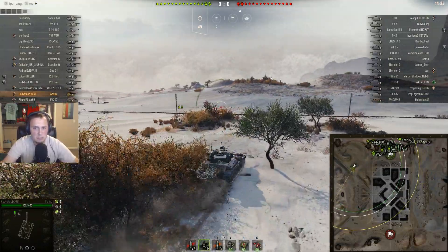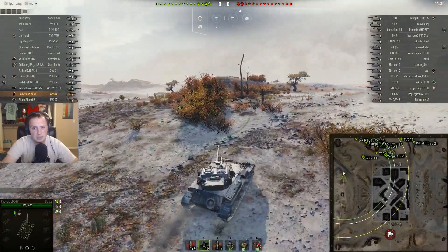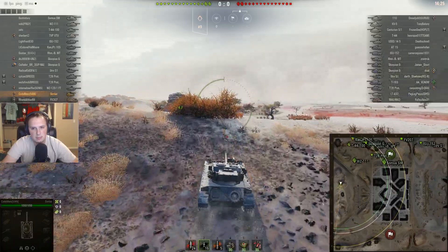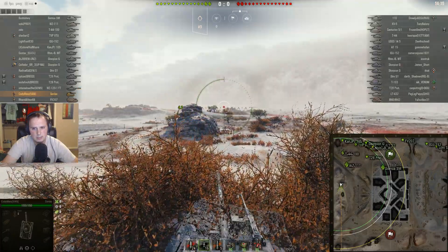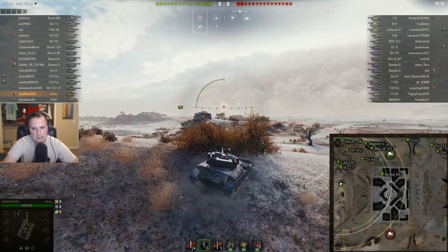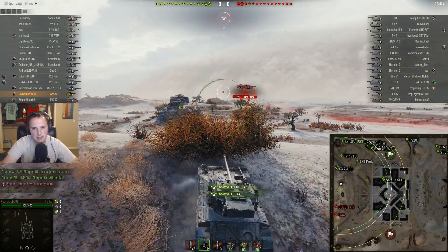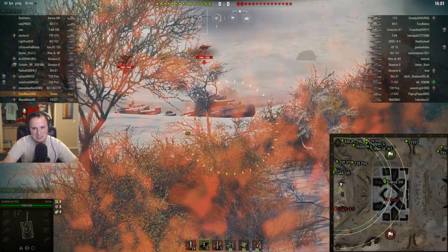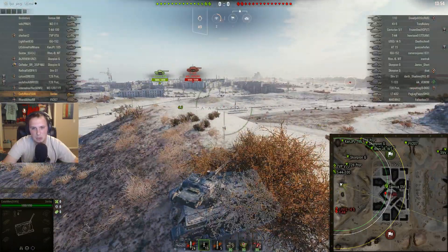I'm playing with a crew that basically has nothing — just Brothers in Arms — because I don't have a good crew for my British lights yet. So camouflage values won't be great since there's no camouflage crew skill. I thought about going to the other side. I'm the only light on my team and the enemy only has one light tank too. I'm a little worried about zipping around by myself because I don't have Sixth Sense — that scares the crap out of me. I could have put a directive on, but I'm an idiot. We're rolling without it.